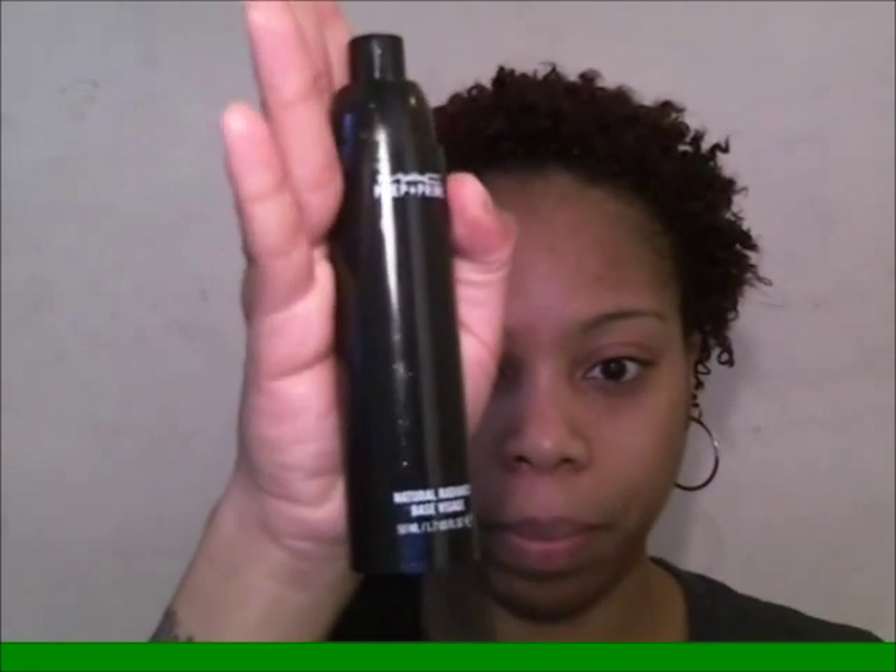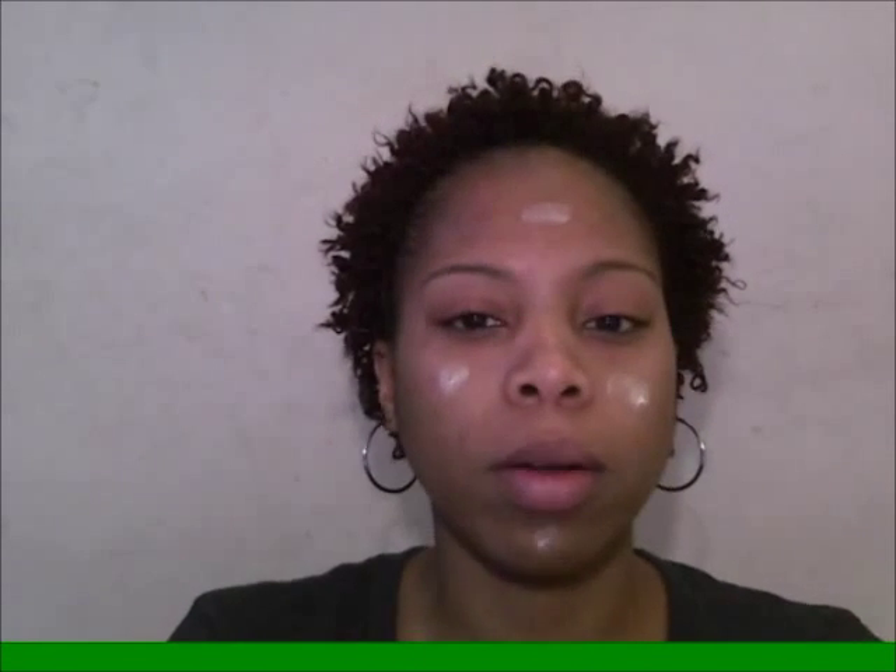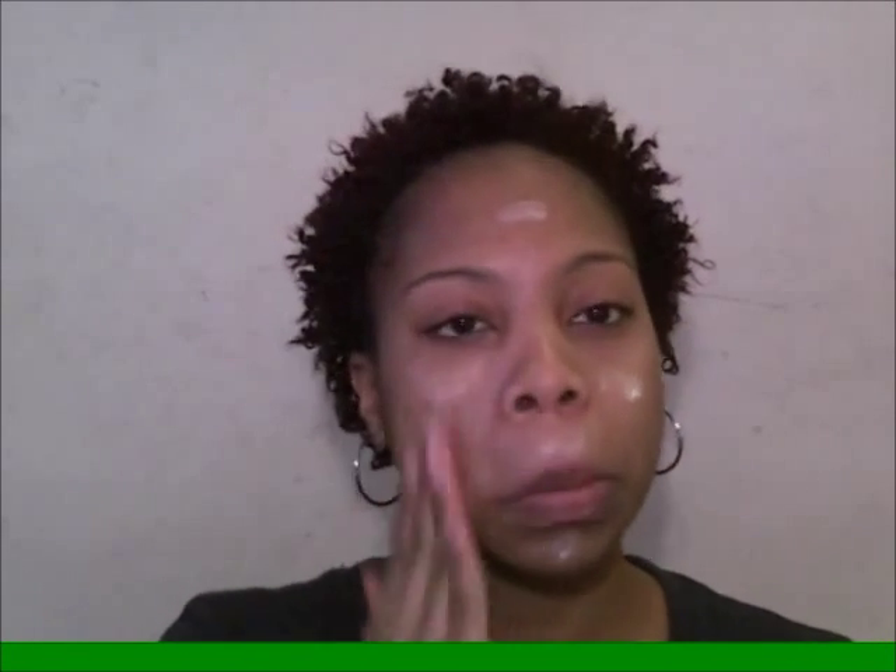The last step for the face is my Prep and Prime — this one is the Natural Radiance. I pump about two pumps and apply this all over my face and also the neck area. This is to give your skin a nice smooth finish so that when you start to apply your makeup, it goes on smooth and lasts a lot longer.